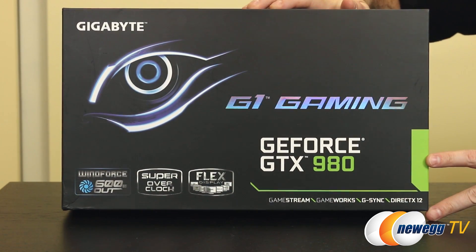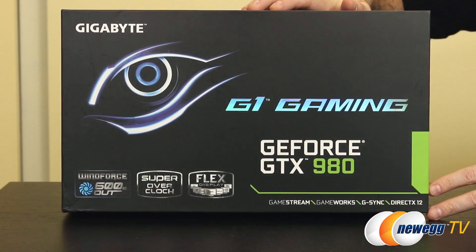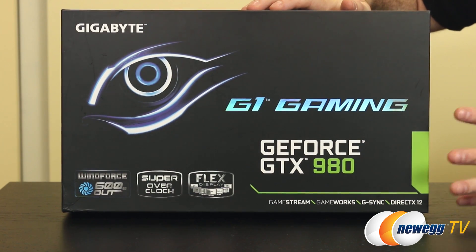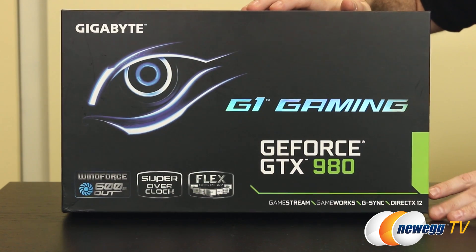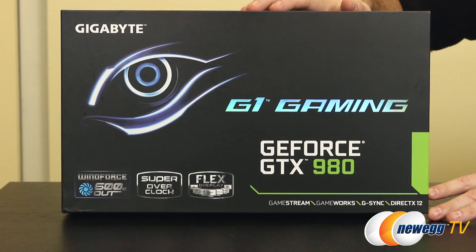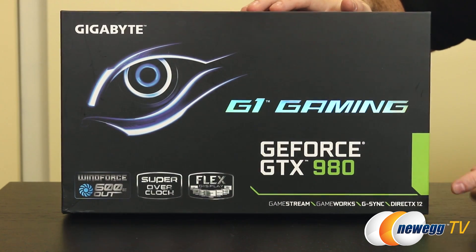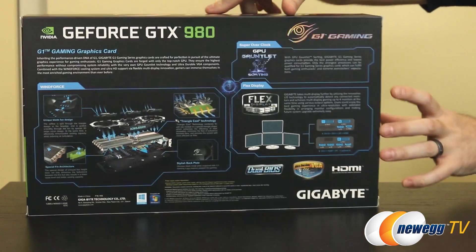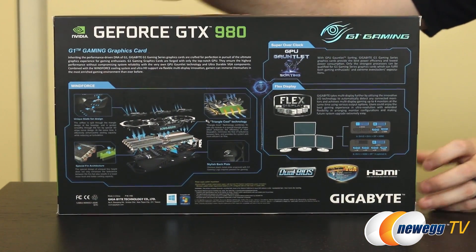GameWorks is Nvidia's initiative working directly with developers to enhance your gaming experience. G-Sync compatible — if you have a G-Sync monitor you can synchronize your video card's output with your monitor's refresh rate for much smoother gaming, eliminating tearing and stuttering. And DirectX 12 compatible once that starts becoming available in games.